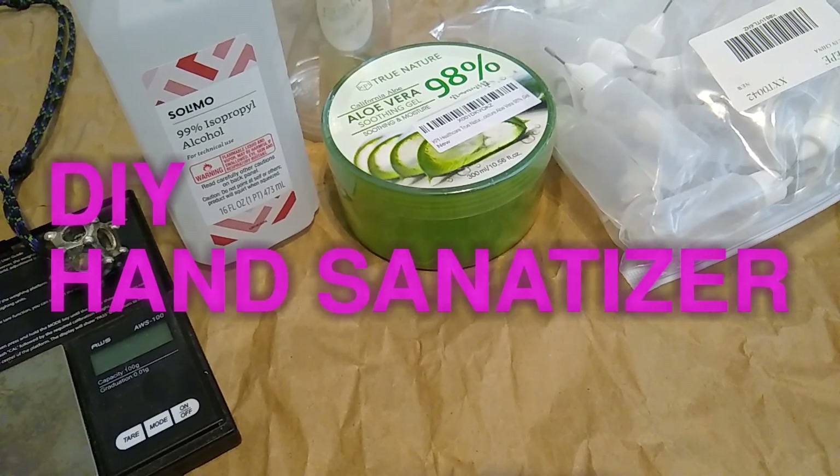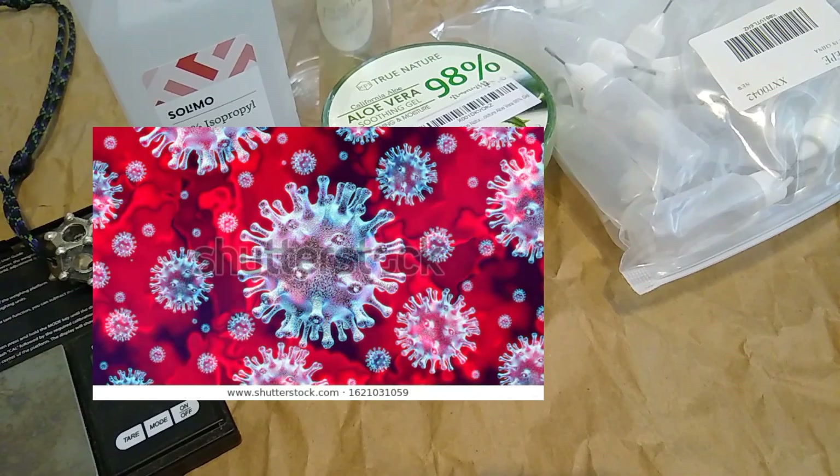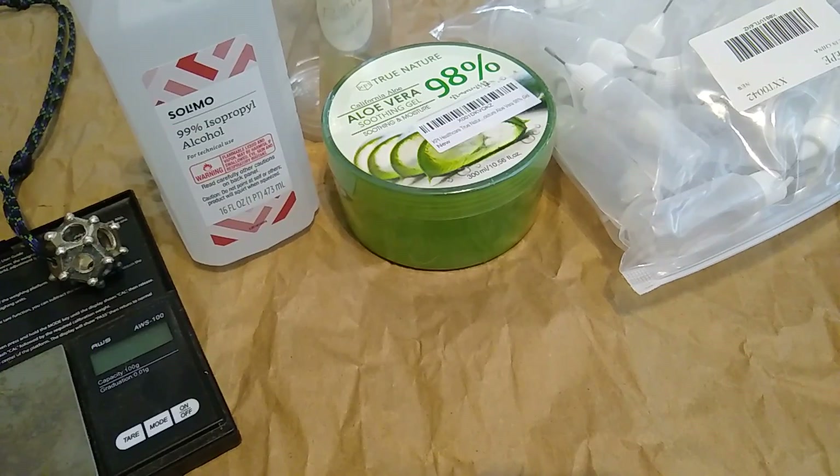Hey there YouTube. With that Wuhan Chinese virus, the CNOV 2019 virus that's going around, I thought it'd be a good idea to go ahead and start making our own hand sanitizer. If you've been searching YouTube for your own medical supplies, you might have noticed things are running out pretty quickly. That includes masks as well as some decent hand sanitizer for a decent price.